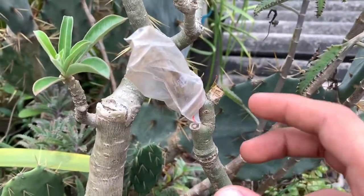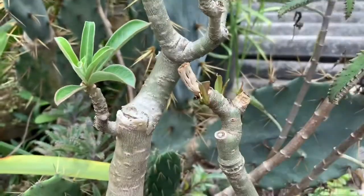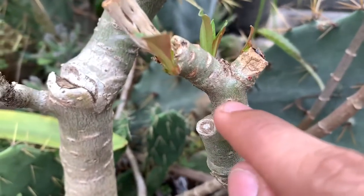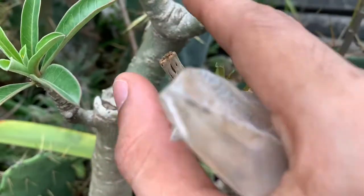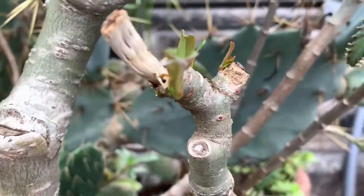Now it's been almost two to three weeks after applying the turmeric powder. Let's remove this — the plant is all healed and we have new growth! You can see it's growing from here, from here, and three branches have already grown — one, two, and three. There is a dead part over here though.